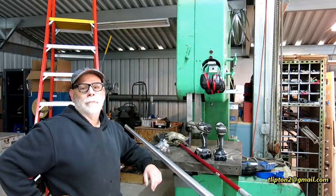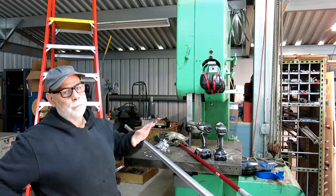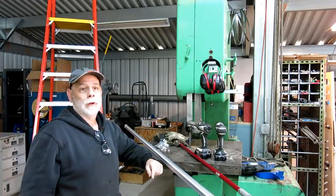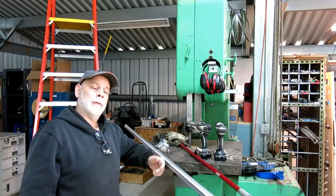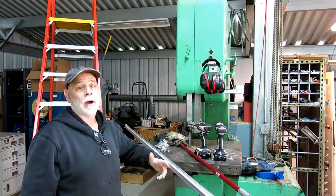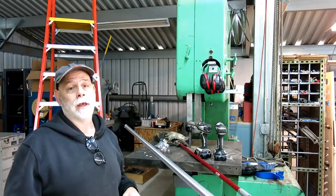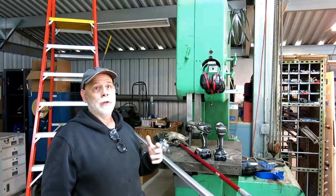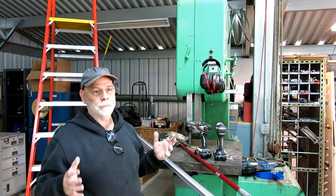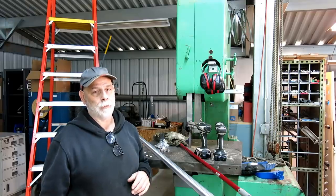Welcome back to LuxTools, I'm Tom. We're here in the new shop and what I'm doing right now in preparation for the insulation — I had a guy come out and he measured it up to give me a proper estimate on spray urethane insulation on the inside. I want to put a few more lights up just to make it easier to work in here while I'm moving things around.